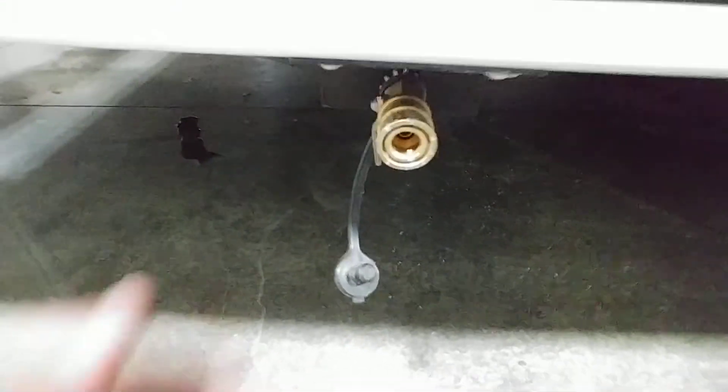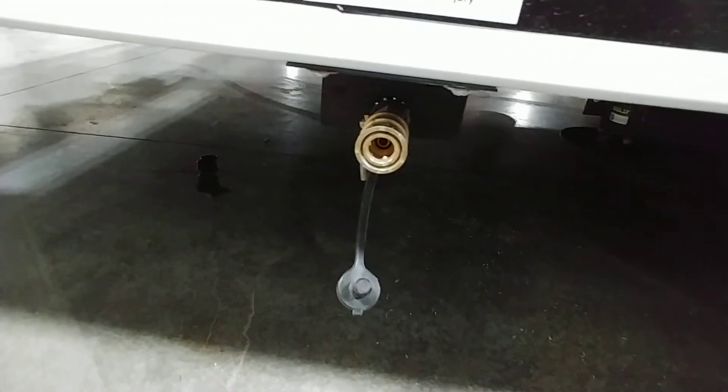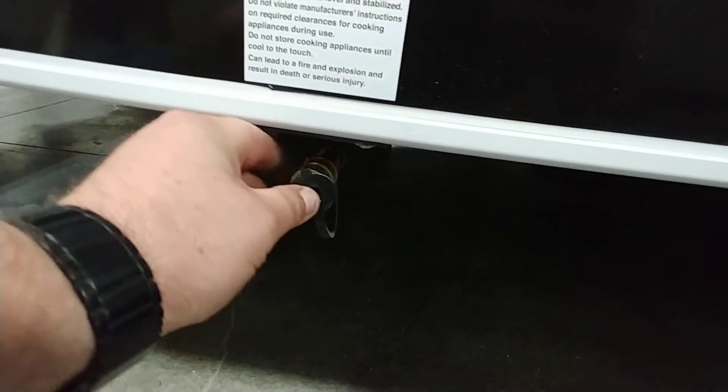There's also an outside hookup for propane — for an external grill. It's a quick-connect similar to an air chuck, and there's a valve on it. Just plug it in, turn the valve on, and you'll have propane to your external grill.